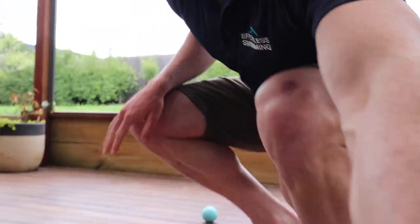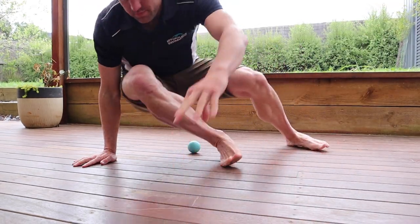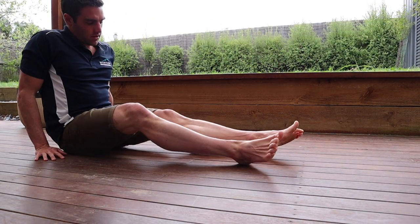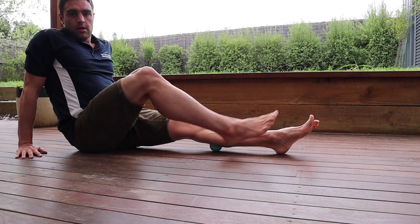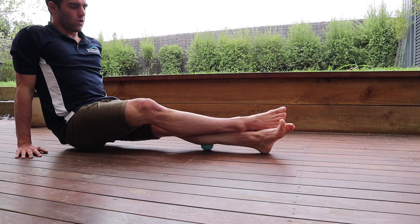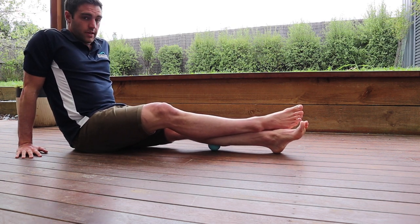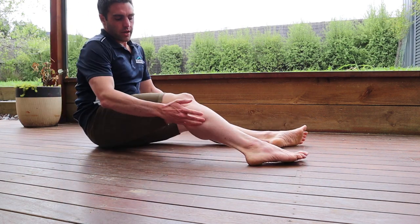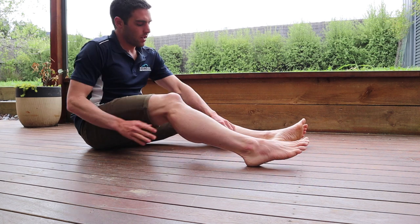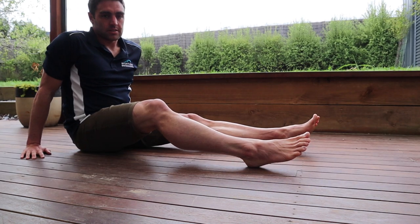This will stop you from getting those calf cramps when you swim. When it comes to your calves, put your calf on top there, one foot on top of the other, and then you can just roll out your calf with that rubber ball. Now that tends to hurt. I normally get stuck in through the inside, and then if you really tie it through the outside as well — doing a bit of that can really release a lot of that tension.